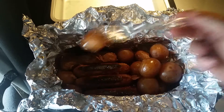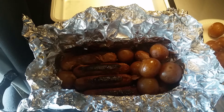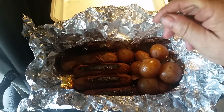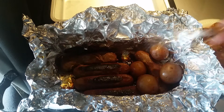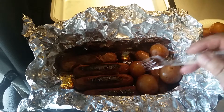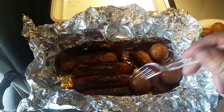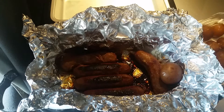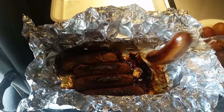I was kind of in a hurry today so I didn't use a thermometer, but I did open it up and turn them one time at an hour and a half. Then I threw it back in because the potatoes still needed a bit more — that's why you see some brown on top of the sausages. Then I let them cook another half hour.